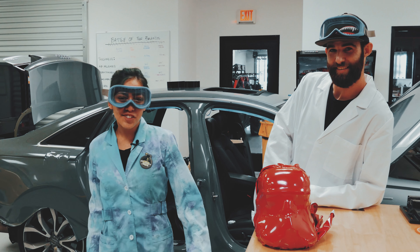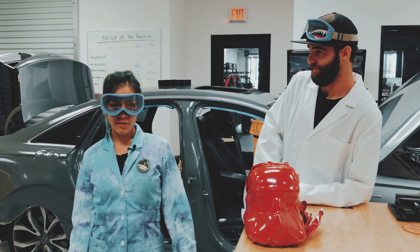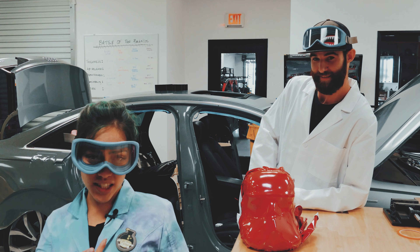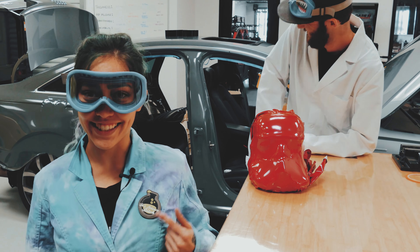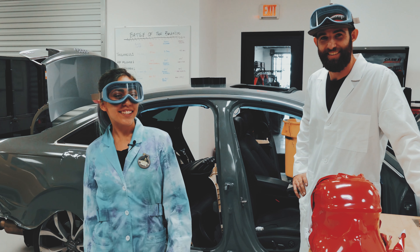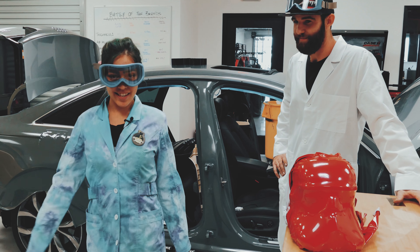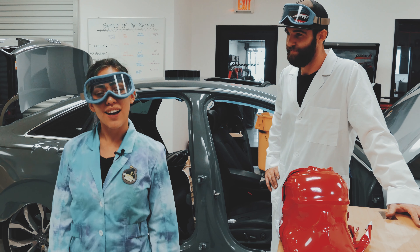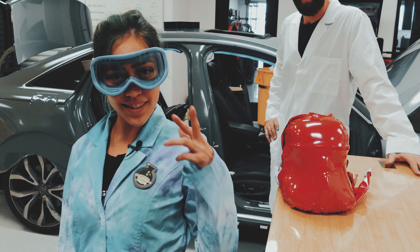Vinyl Vixen here at Rapsesh. Today we're getting super, super weird. We're gonna run some experiments and do the battle of the brands. It's science, bitch. Hey guys, Vinyl Vixen here. Today we're gonna get weird in the Rapsesh lab. We're gonna run some science experiments and do the battle of the brands. It's science, bitch. So let's go.